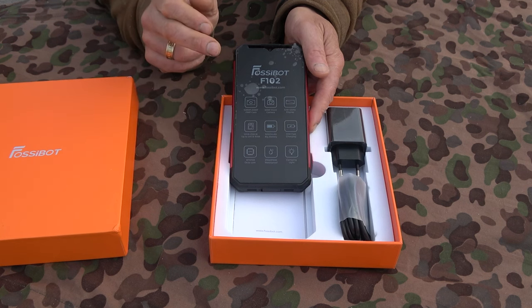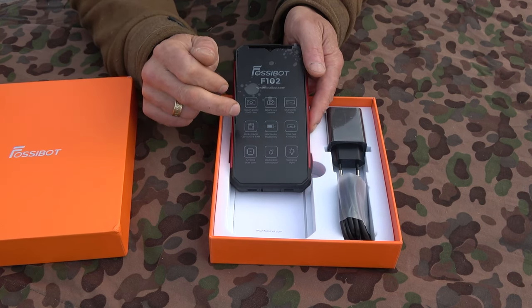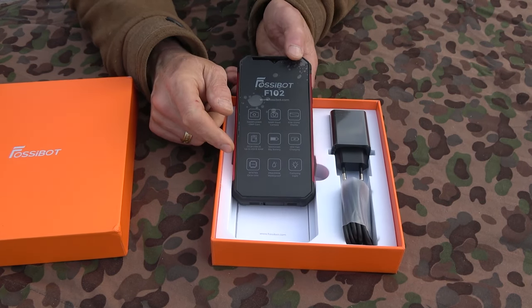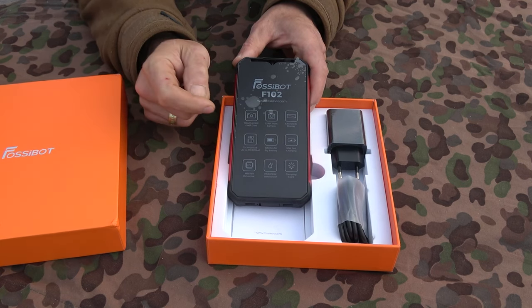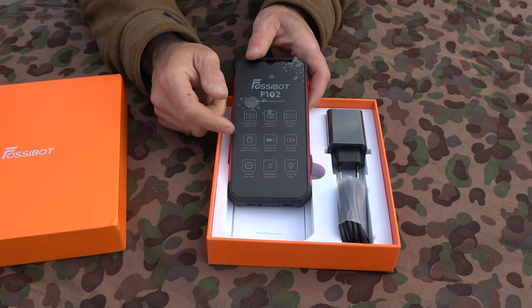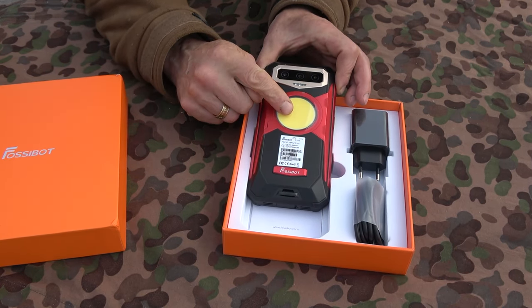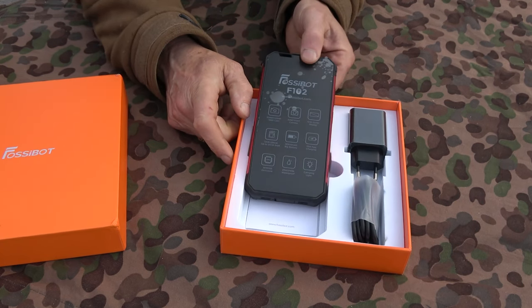It's also an octa-core processor at 2.2 GHz. As you can see here, 16,500 milliamps — a big battery — which is of course why the phone is a little bit on the large side. But in terms of other features: it's dustproof, shockproof, and waterproof — or resistant. It's IP68 and IP68K rated for water. One awesome thing is it can film or record video underwater, and we can use the camp light as an underwater light source, which is actually a pretty good idea.